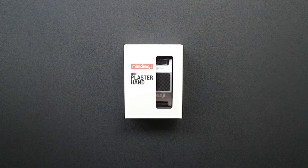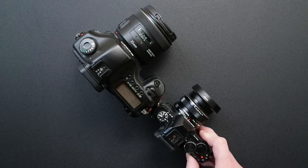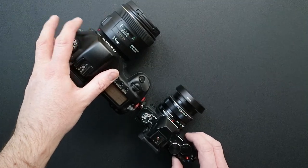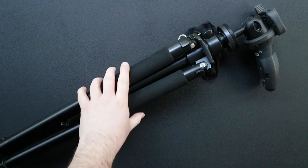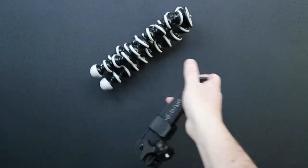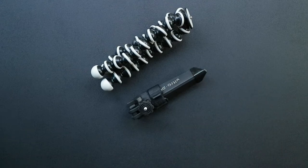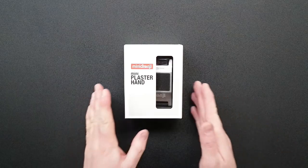Hello and welcome to my review of the Mini Plaster Tripod. Cameras are getting smaller all the time, particularly when we go from a DSLR to a mirrorless camera. But you don't really get that with tripods. You've got very large tripods and small tripods that aren't really as good. So it means you've got a small camera but you probably need to carry around a large tripod, which sort of defeats the object of the small camera. And that's where this fits in.